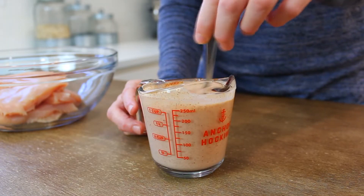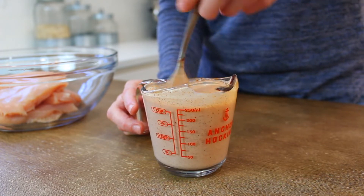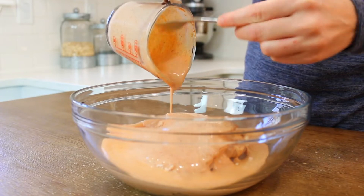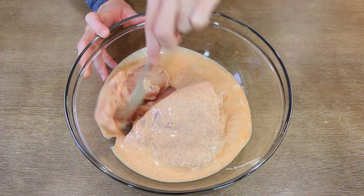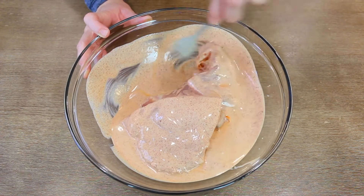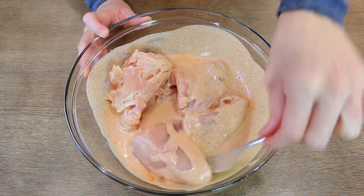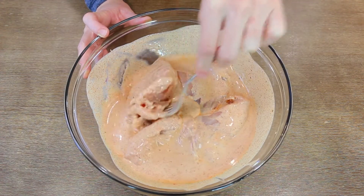Mix it up — it should start turning red from all the paprika and cayenne, which is going to give the chicken a lot of flavor. Use full-fat buttermilk if you can; in Georgia I've noticed they carry it. Pour every last drop of the mixture onto your chicken breasts and mix to coat both sides. You're going to marinate the chicken for 30 minutes up to 24 hours.